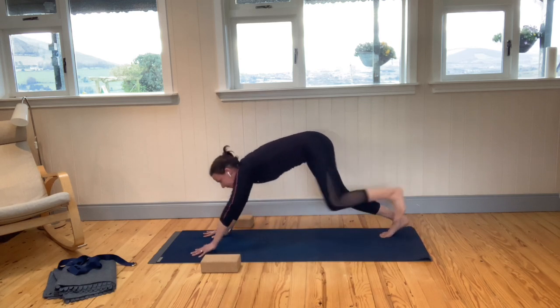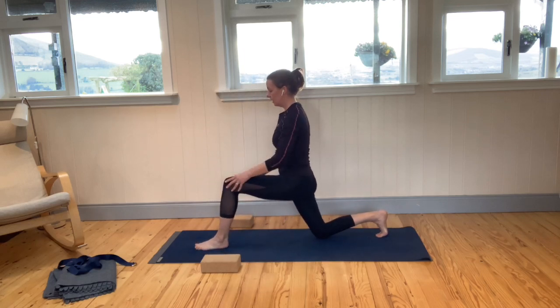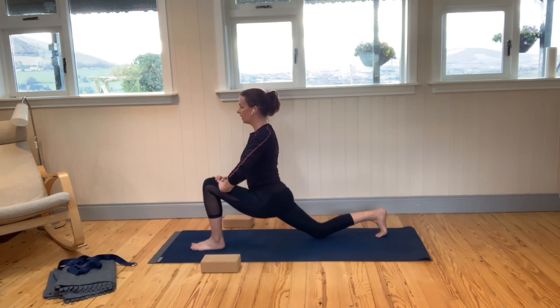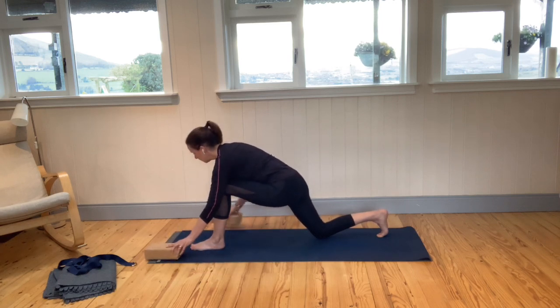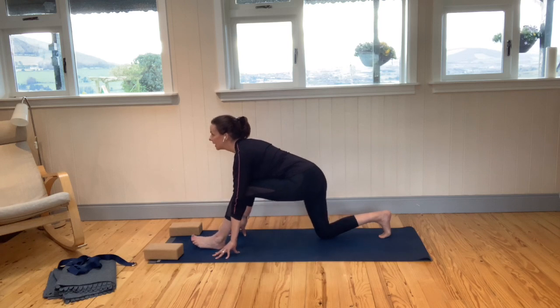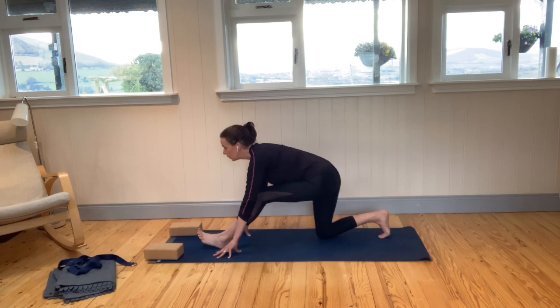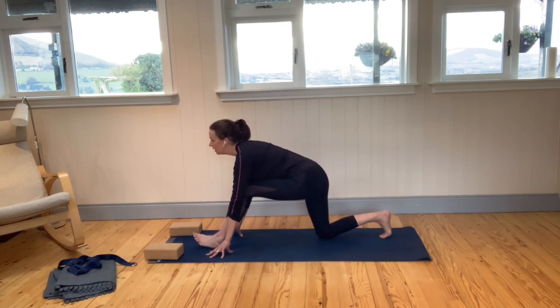Step the left foot forward in between the hands and lower the right knee down — coming into our lunge. Walk your hands up. Remember the left knee above the left ankle, and just sink into that low lunge a little more if you can. We're feeling it at the front of the right hip flexor. Release the hands, take them onto the floor, and take the blocks if you need to — or come onto the fingertips if you're flexible enough. Breathe in, bring the chest forward, and exhale, shifting the hips back towards the back heel, looking to open up into that front leg. Inhale into the low lunge again with chest lifted, then exhale back into half split, lifting the left toes up towards the ceiling.